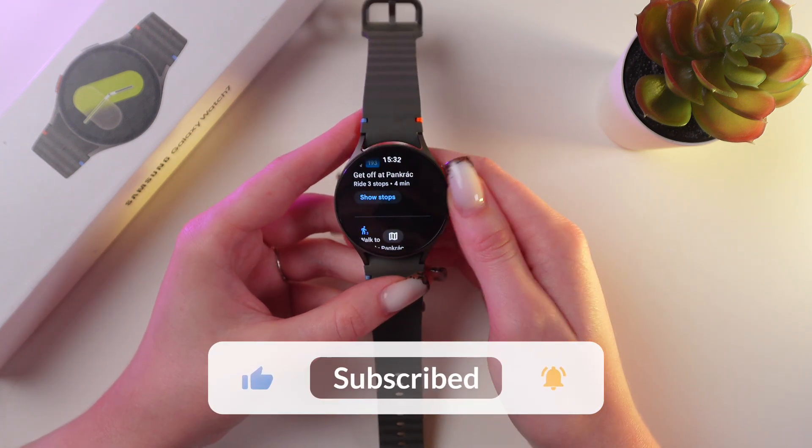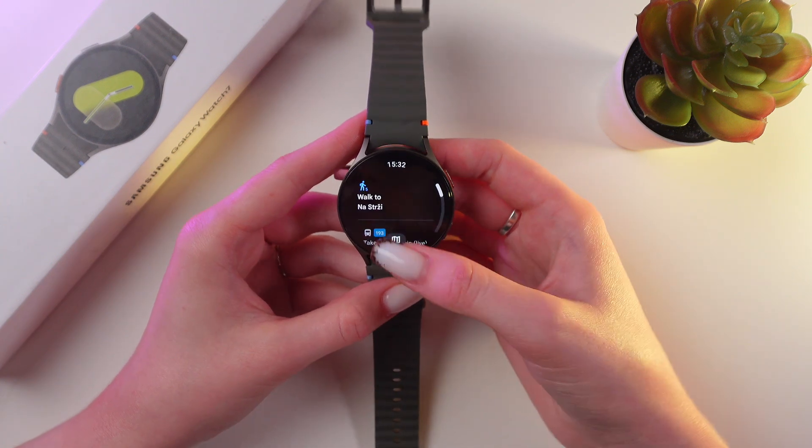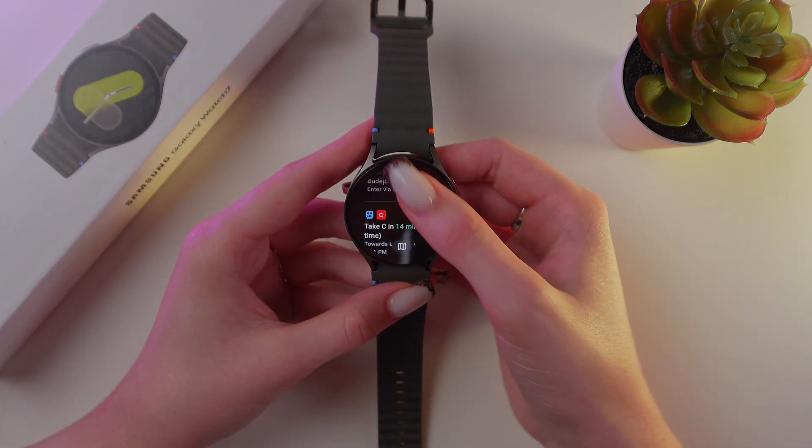And that's it! Now you know how to use maps on your Samsung Galaxy Watch 7. Hope this video was useful for you. Thank you so much for watching!